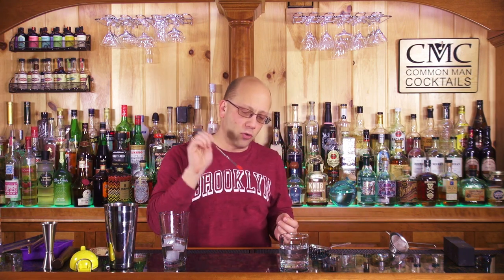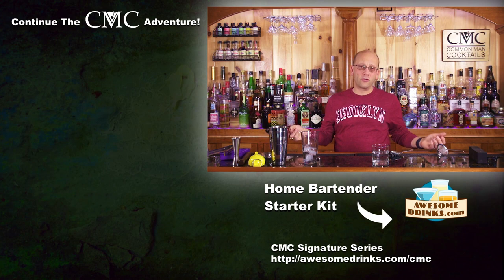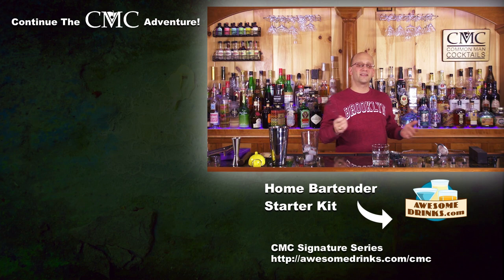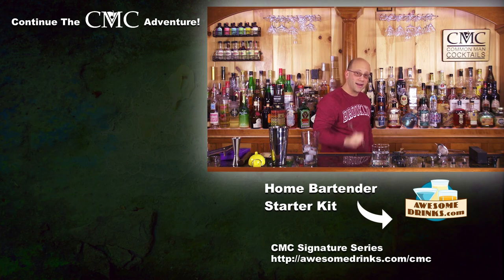Of course, there's a variety of different bar spoons — some you can poke into your garnishes, some that have no tip at all. In my opinion, the spoon you have is the best spoon you've got. To start your journey into cocktail mixology and home cocktail bartending, check out the home bartender starter kit at AwesomeDrinks.com, where you can get all your starter gear and professional gear, or just click the link right below. Continue your journey learning how to master cocktails and barware — the essential bar tools to make yourself look pretty wicked awesome.